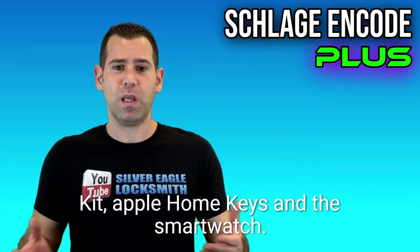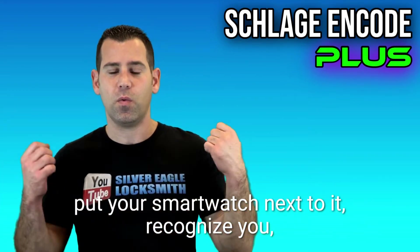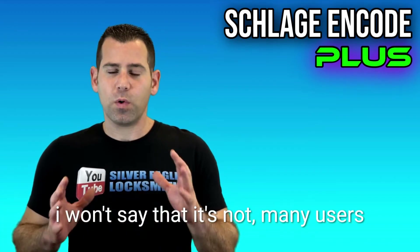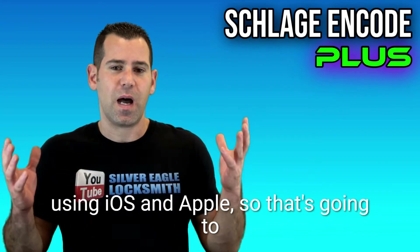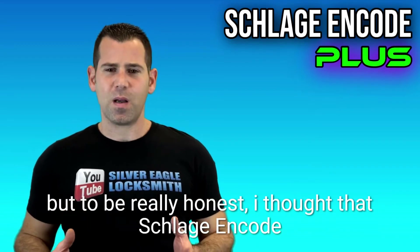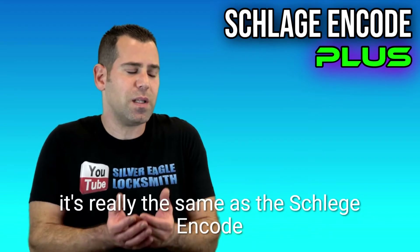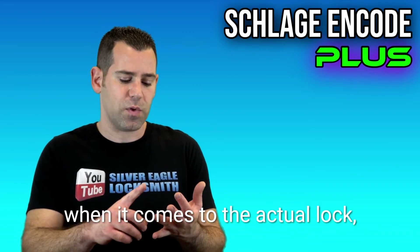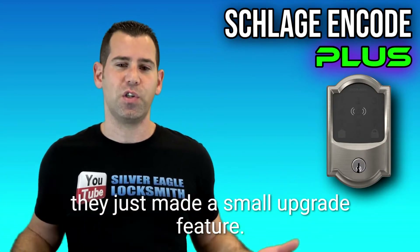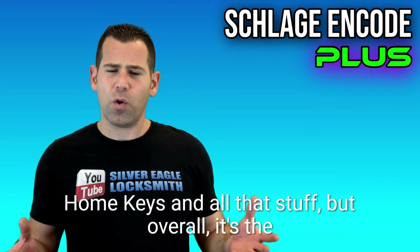The upgrade here is really the Apple HomeKit and the Apple Watch — you can come to the lock, put your smart watch next to it, it recognizes you and locks the door in no time. Many users are on iOS and Apple, so that's going to be a very good option for those users. But to be honest, I thought the Schlage Encode Plus would give more features. It's really the same as the Schlage Encode when it comes to security level, design — it looks the same.